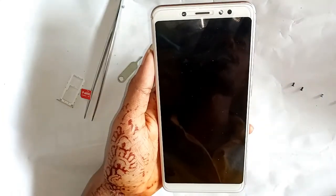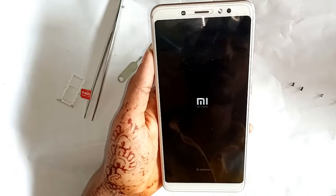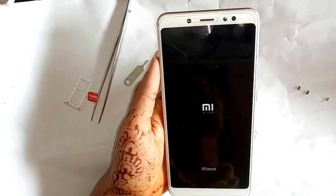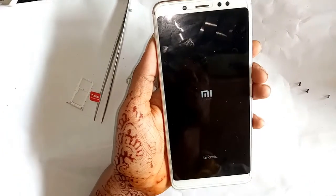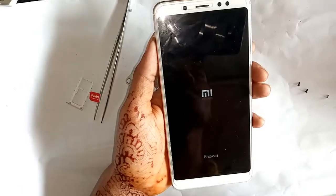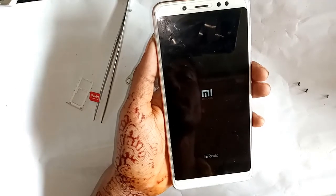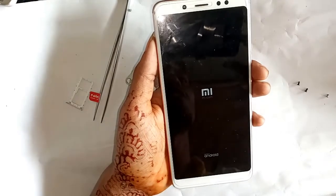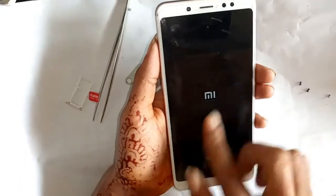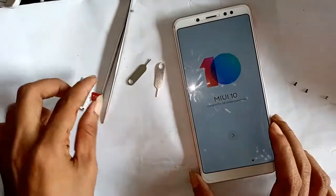Watch while formatting completes. My phone is now starting up. The password is fully removed — it only takes about two to three minutes. Now you can see the MI logo as the phone starts.